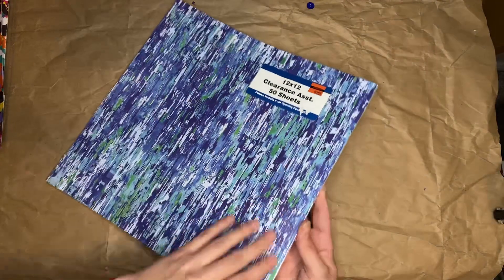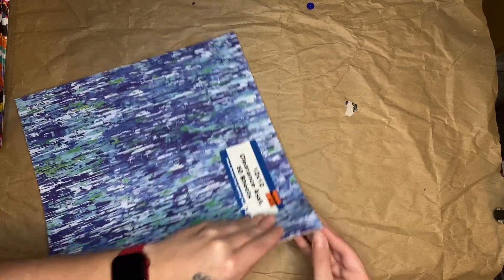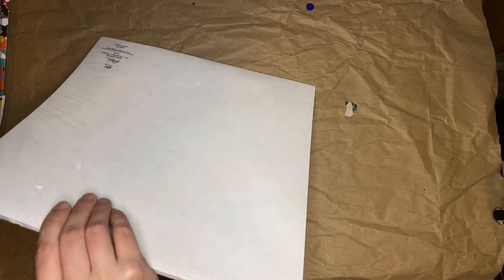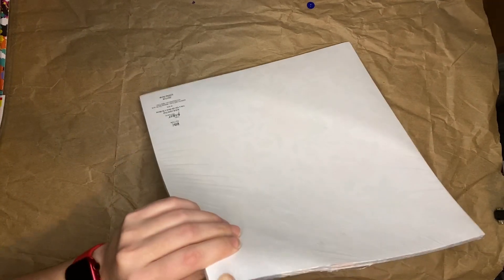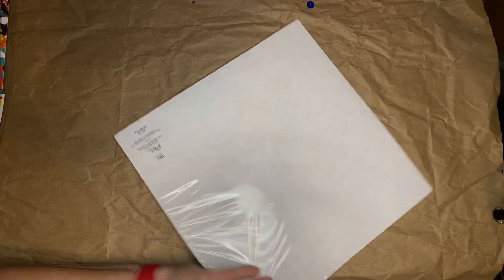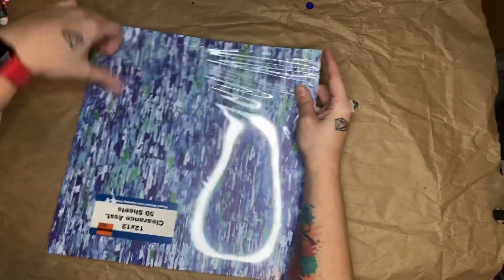So let's go through the 12x12 one, if I can get it open. The other one was kind of already open, and I don't know where my scissors are — I think I took them out of the room last night. Should have opened them up before I got on camera. There we go. Hopefully this one has a little more variety.